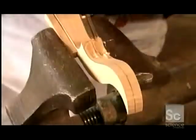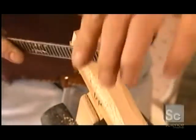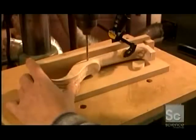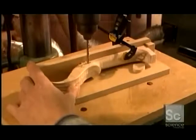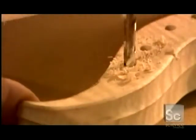He carves parallel grooves onto the back to give it a snazzy look. Using a rasp, he shaves the wood to the correct thickness. He drills holes for the tuning pegs into the side of the peg box, one for each of the four strings.